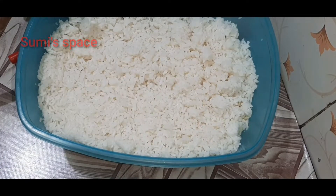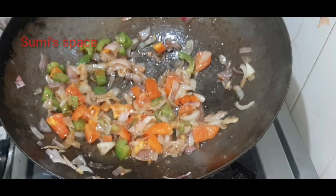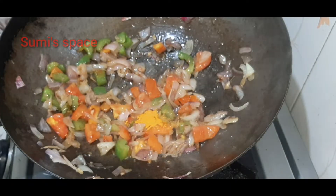This is a steam rice, which is also a steam rice.